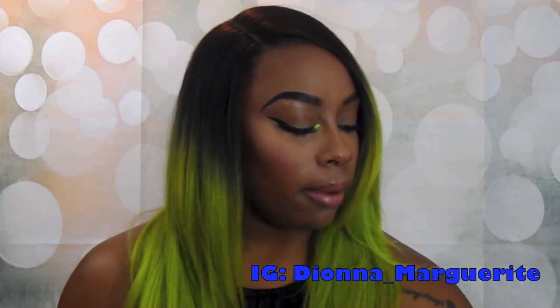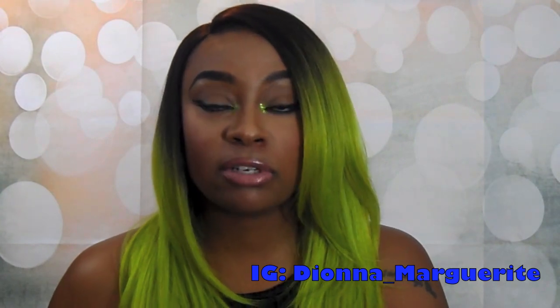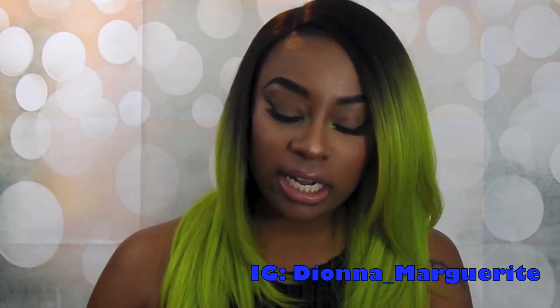Hey my queens! Welcome back to my channel. I am here with another wig show and tell, and this one is going to be on this Bobbi Boss unit that is made available to you on samsbeauty.com. Definitely check out Sam's Beauty. Thank you so much Sam's Beauty for sending me this unit to share with my queens.